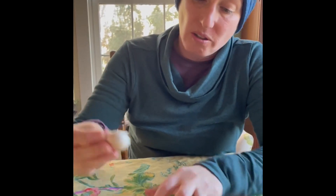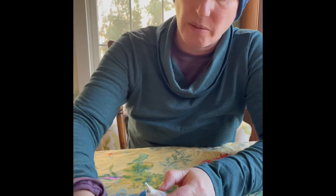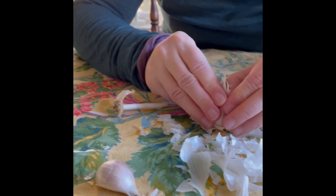When you cook, you're trying to smash or peel the skin off so that you can cook with it. That's a big, beautiful bulb. This is a Music garlic — hardnecked.